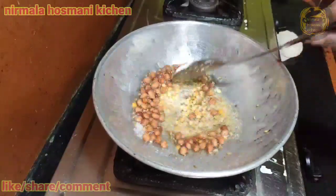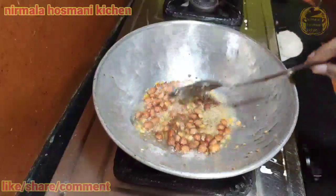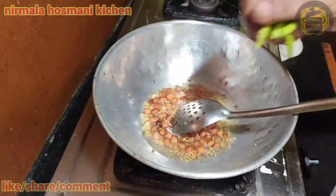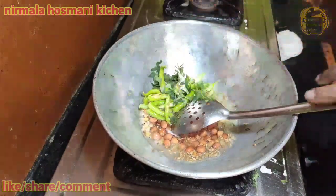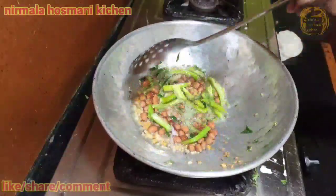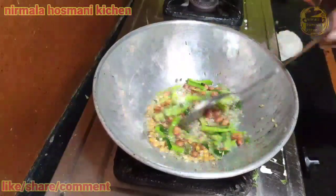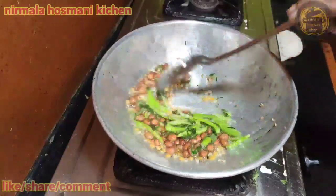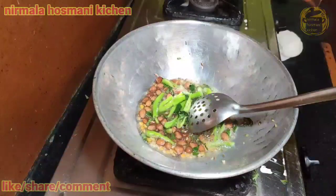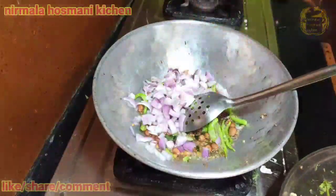Add salt and pepper. I will put a pot on. Let's go ahead and add the roti.